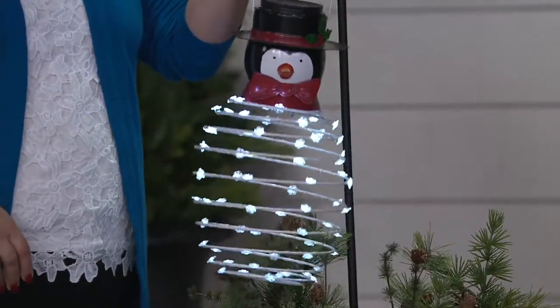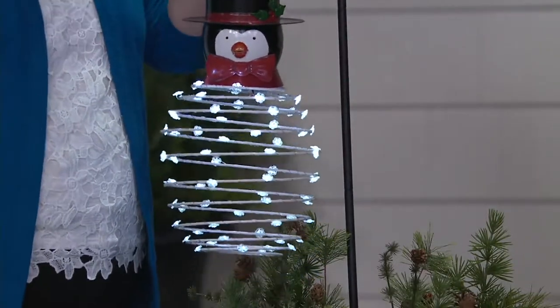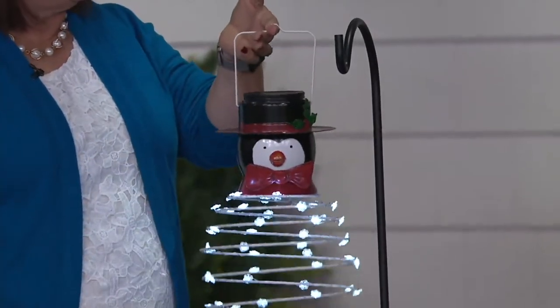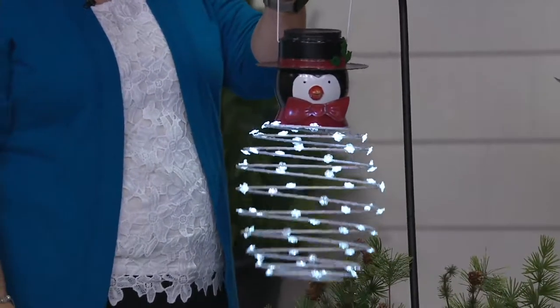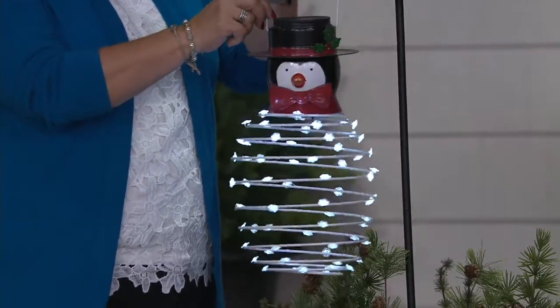Isn't this fun? This is our little springy penguin, and he comes with a hook right here so you can put it on a shepherd's hook. If you have a hook on your porch or maybe on a tree, you can hang him wherever you like. This is yours when you order item H213248. It's new as of just the last couple weeks — October 23rd — and we've sold 1,700 of them.